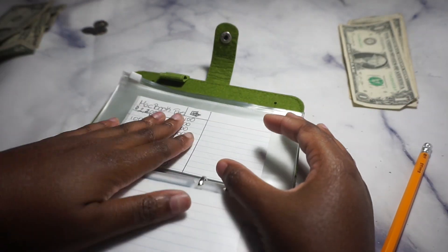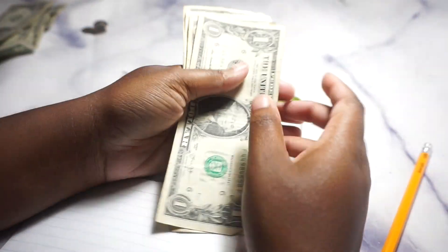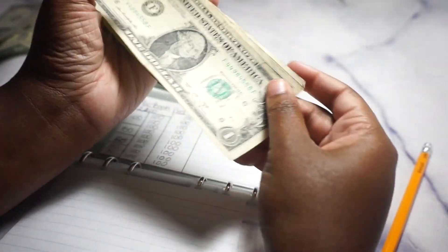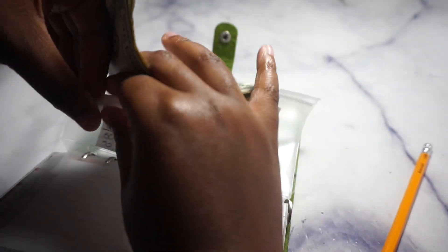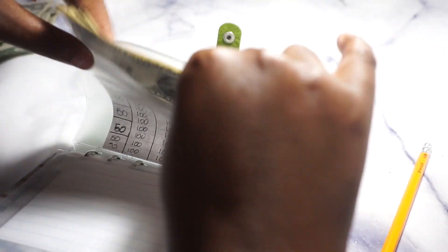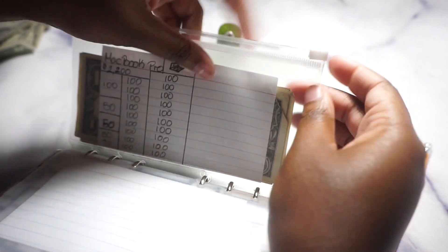Lastly, the MacBook sinking fund gets the leftover from this pay period — $4. I thought about putting it toward debt, but it's only $4, so I'm just putting it in MacBook.